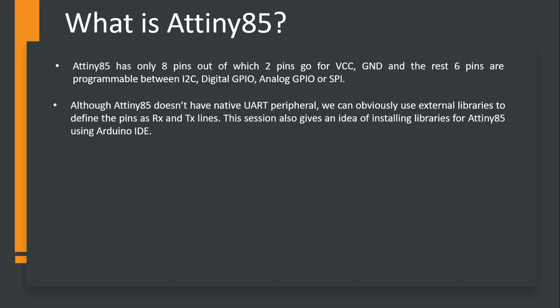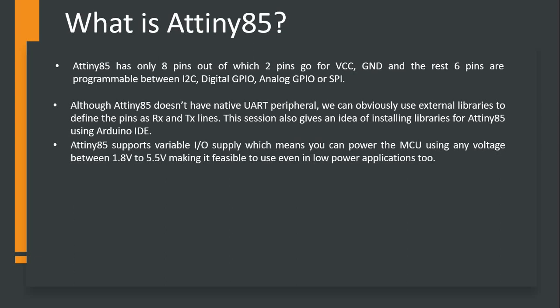This makes it special. ATtiny85 also does not have a native UART peripheral. Will that make it inferior? No - we have got an option. We can use external libraries to define the pins as RX and TX lines, and this will make it completely fit for you to choose it for any application. We will also learn about how to use the libraries for ATtiny85 in this session.